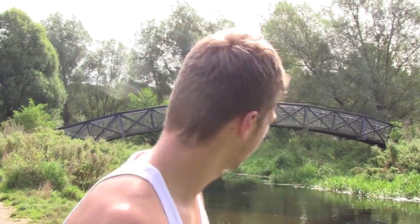Hi guys, look where we are today. How cool is that? This is the UEA, the university, just over the road from where we live. So we thought we'd give you a nice little backdrop to look at.